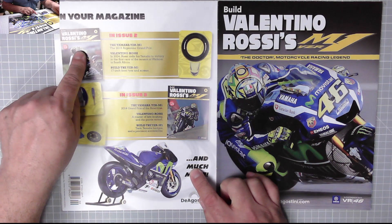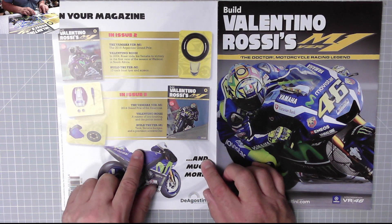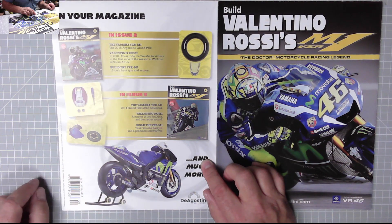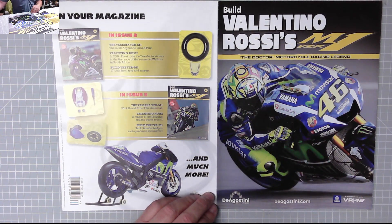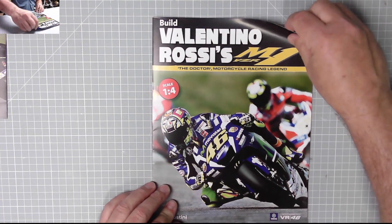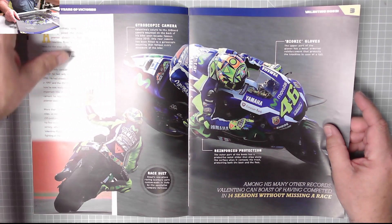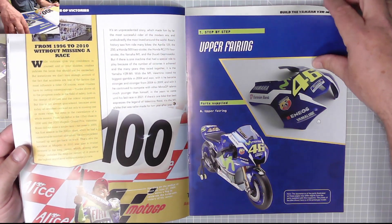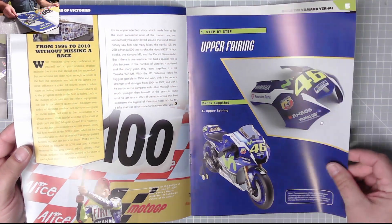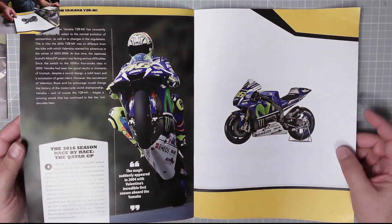Here's the front cover and the back cover. Issue two — we already know we got the tire and the front screen. In issue three we get a tank, Yamaha badges, and a precision screwdriver. The magazine features 'The Doctor — Motorcycle Racing Legend,' with pictures and stories of Valentino Rossi's accomplishments. Issue one gives us the upper fairing and that's all you get with that issue — we don't do anything with it until issue two.